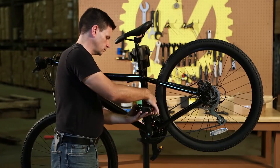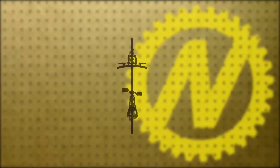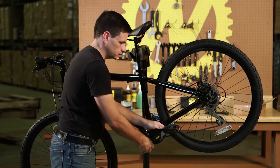Install the left pedal by threading it into the non-drive side crank arm in a counterclockwise direction — this is the left side of the bike if you are sitting on the saddle. Tighten the pedal with a pedal wrench.